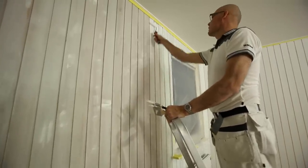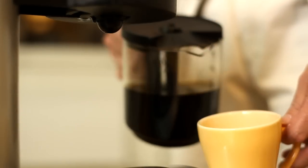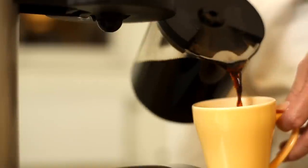Allow to dry. You have now deserved a short break. Now all that remains is the final coat of paint.